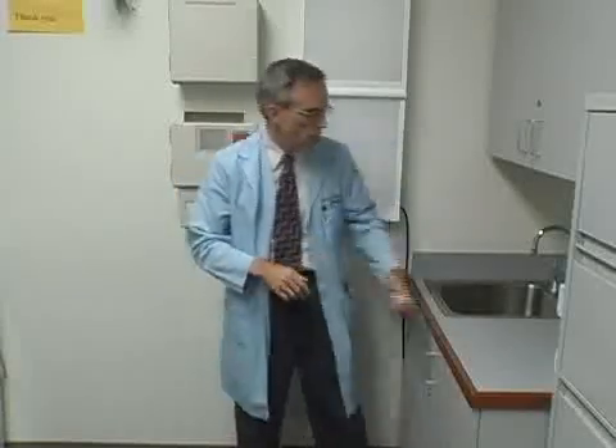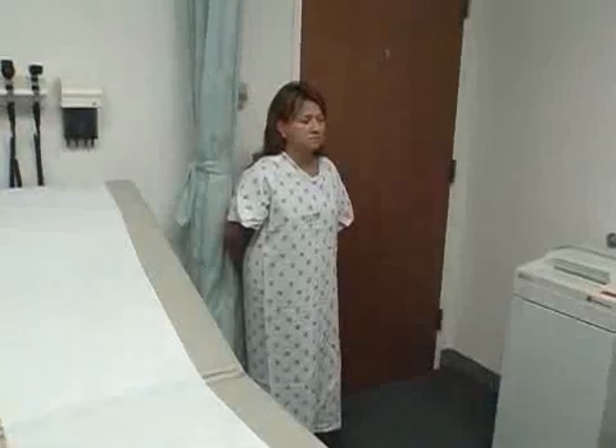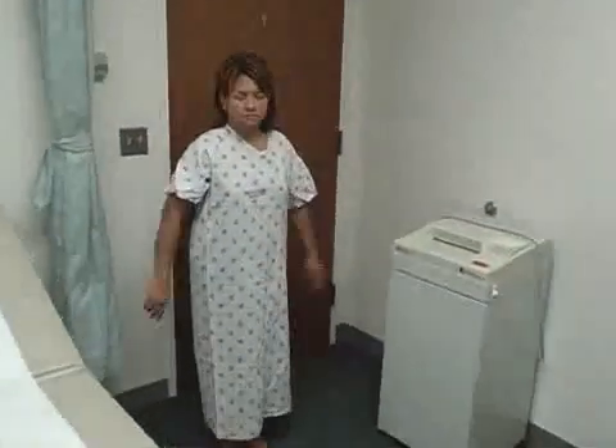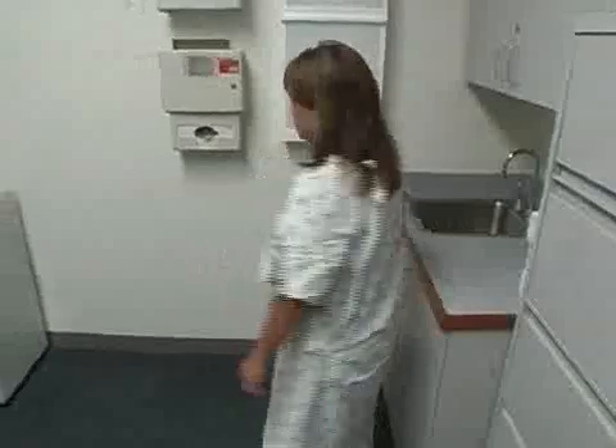So we're going to start, and here's our patient. We're going to do the neurological exam, so if you could do a few things for me. Just let your arms go loose. Can you just walk back and forth like you're walking at home? Back up to the sink there. Turn around. Walk back to the door.